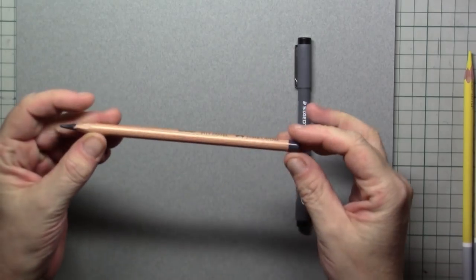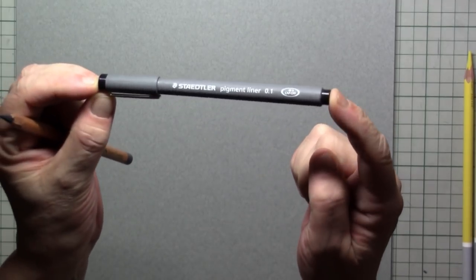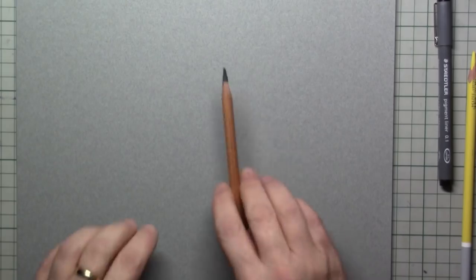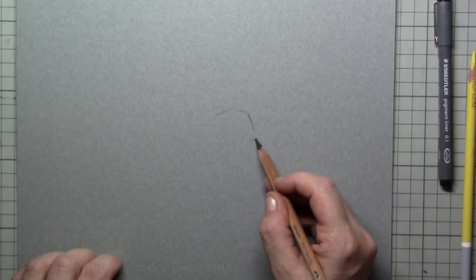Hi everybody and welcome to this tutorial where we are going to draw the great tit. We will be using pastel pencils but also a fine liner 0.1. As paper I'm using a mid-gray Canson pastel paper.